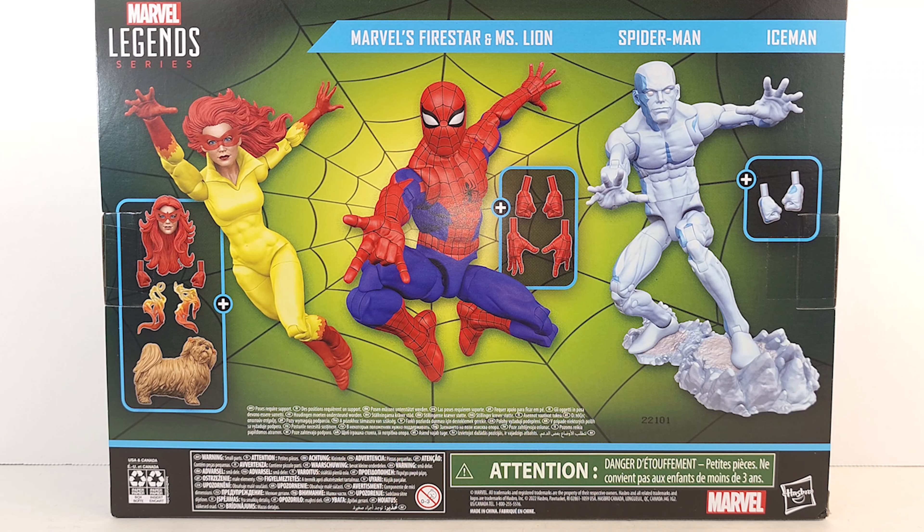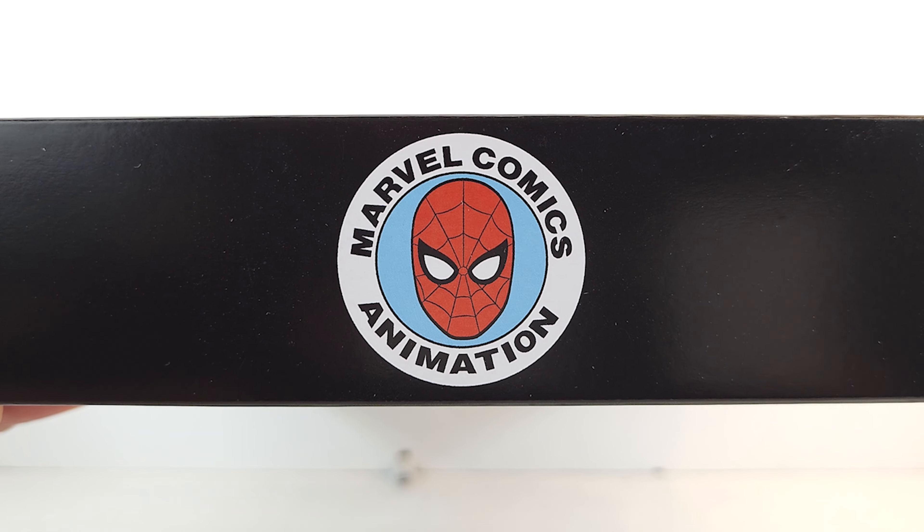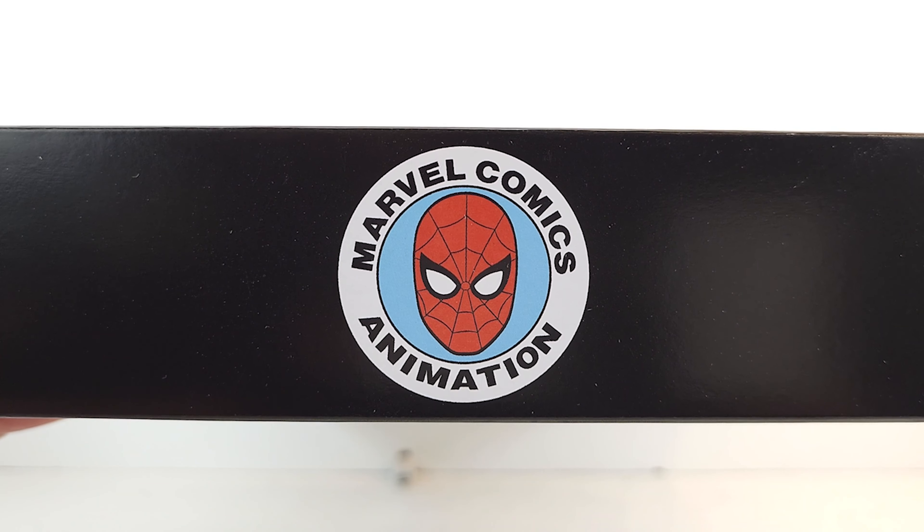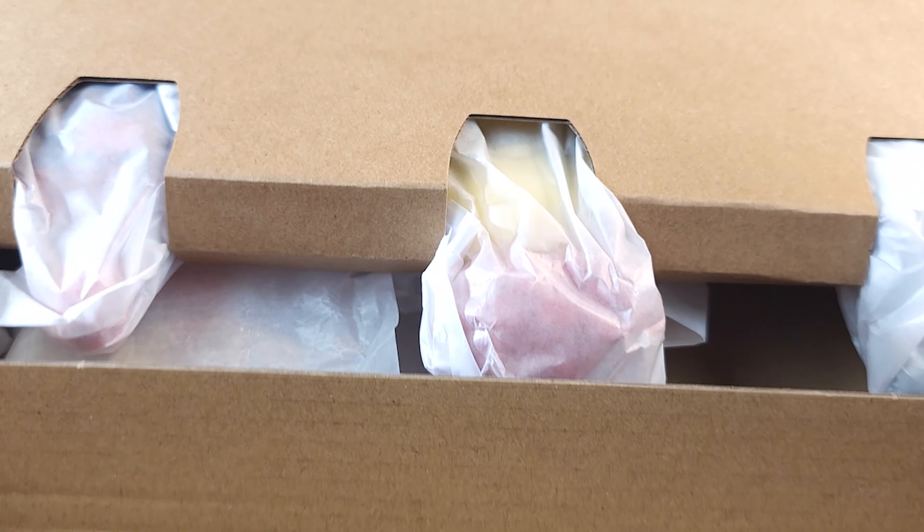I'm curious as to which Spidey body we're getting in here. The top of the box has the Marvel Comics animation logo from the 80s and late 70s, I believe. This thing comes sealed. I've learned from previous videos not to talk when I'm unwrapping these things because you cannot hear over all that crinkling.